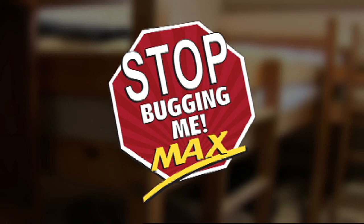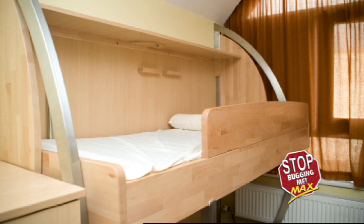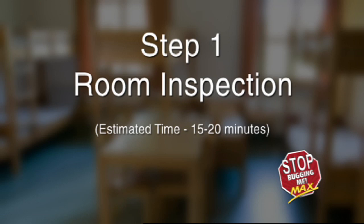Please follow the steps closely and remember that anyone can be trained to treat and search for bed bugs. The important thing is to be thorough in your search and consistent with your reapplication.